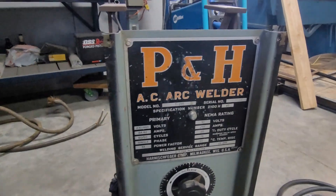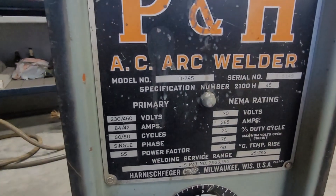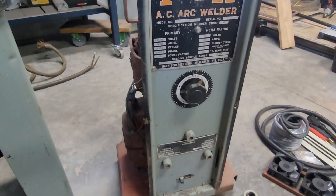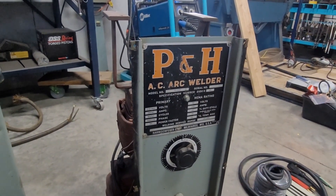This is an old P&H brand AC only stick welder. Model number is TI-295. There's not a whole lot of information about these online. I'm not sure when it was made — I would guess late 50s or early 60s.